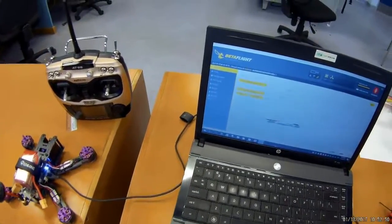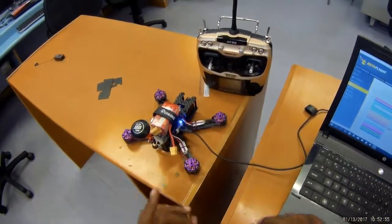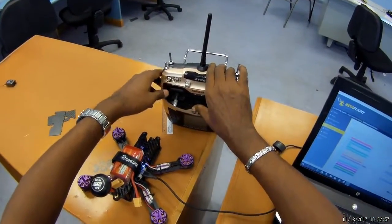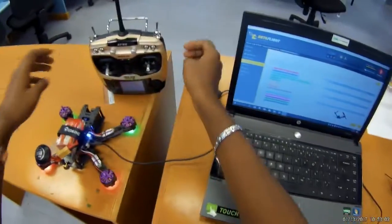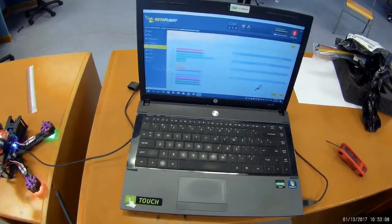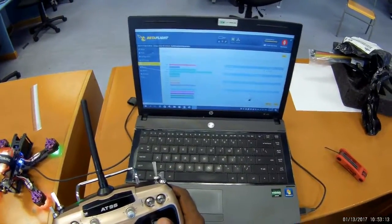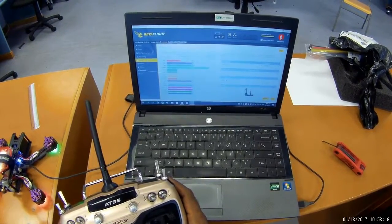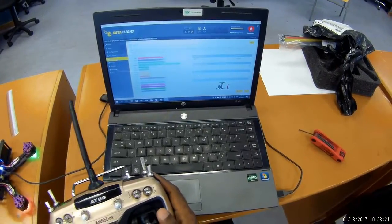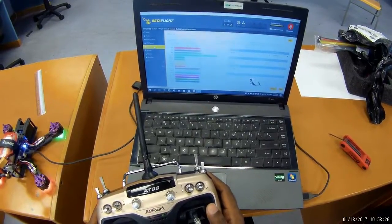Now I'm just going to check the receiver. Throttle needs reversing, pitch needs to reverse as well, but roll seems okay. So throttle has to be reversed.